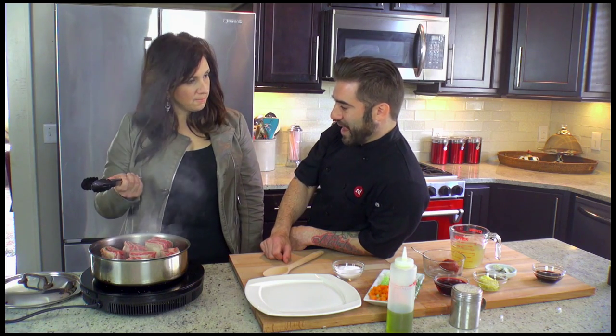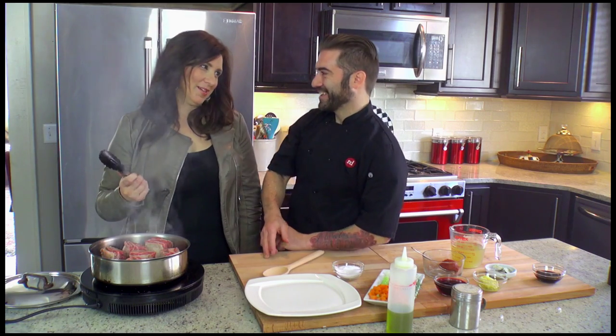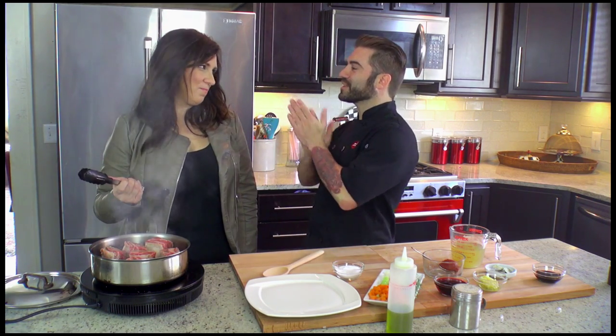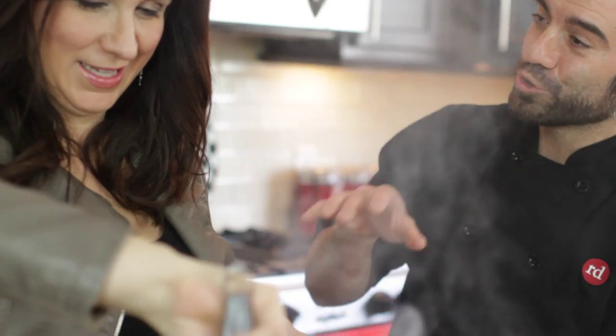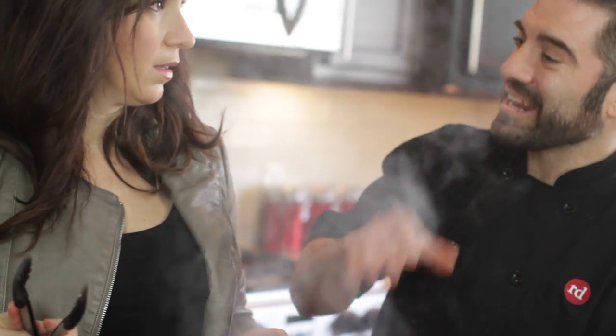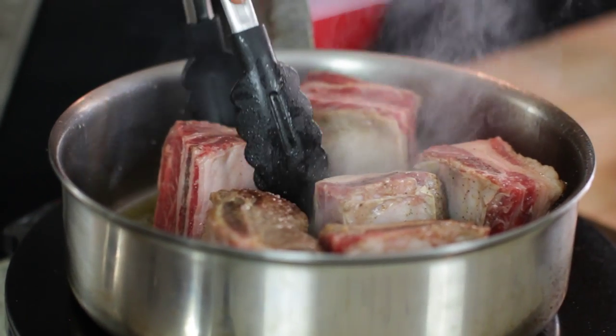Do your kids eat this? Yes, they do. I think my kids would love it. Nicholas is getting better — he loves steak. Luca, my one year old, will eat anything. When I tell you anything, he will be angry if there's not enough food on his plate. Getting Nicholas to try things is somewhat difficult.